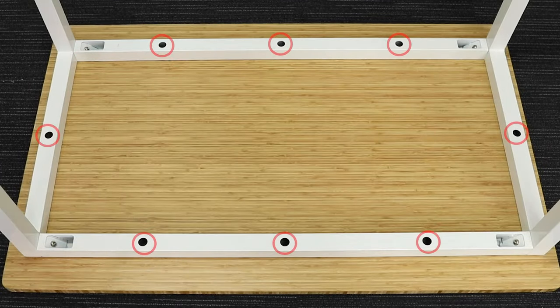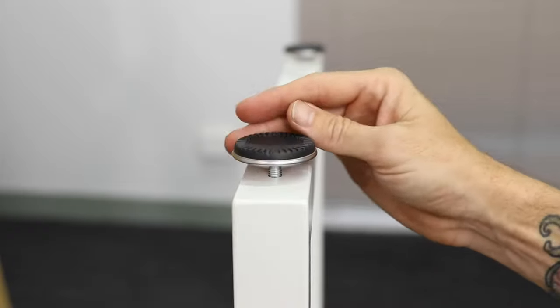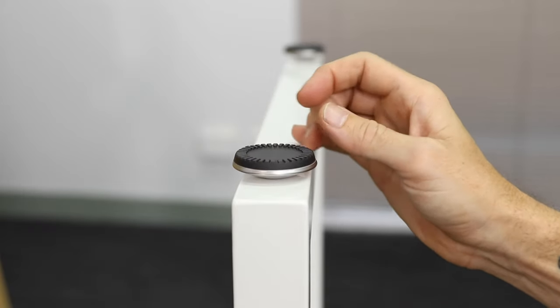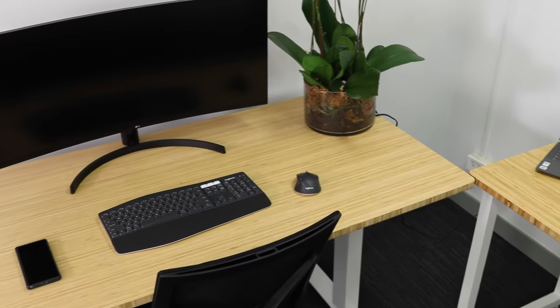All frames are made from steel and available in three colors to match your existing frame. They're built to carry up to 100 kilograms, and with four adjustable feet you can ensure it's perfectly flat and extremely stable in any space.